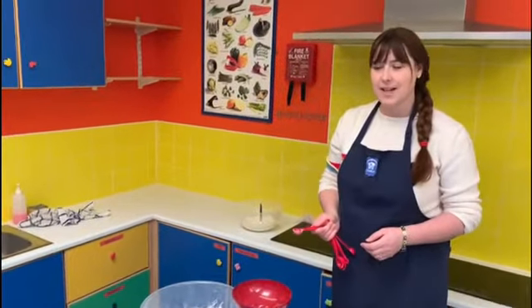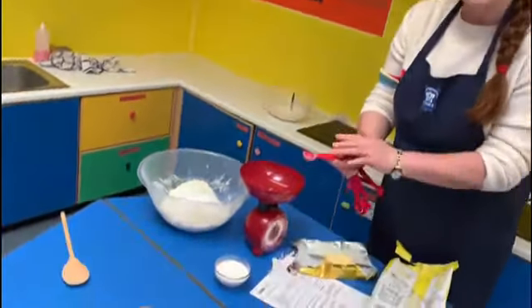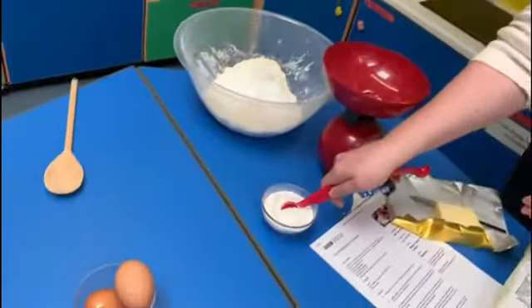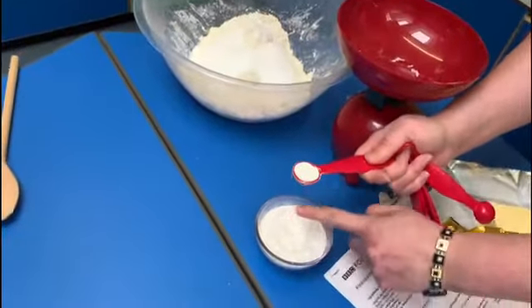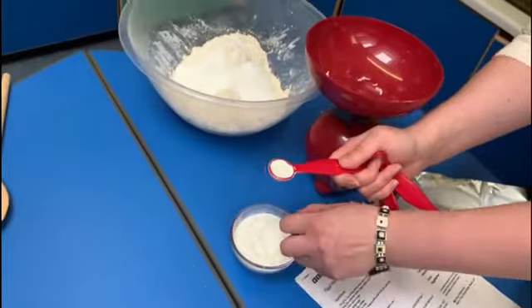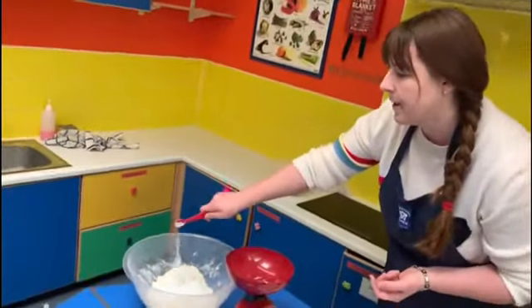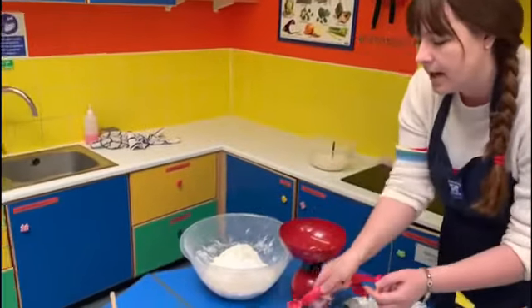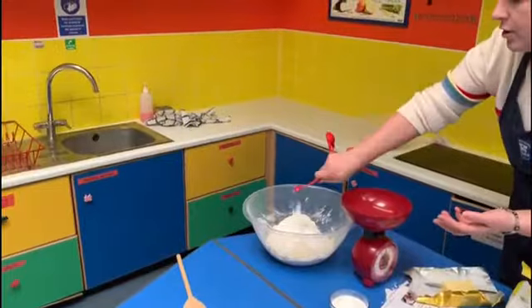Our next ingredient is baking powder and this recipe needs five teaspoons. I'm using measuring teaspoons and levelling them off with my finger so I have an exact measurement. The baking powder is going to make our scones rise and make them light and fluffy, and it's really important to use an accurate amount.